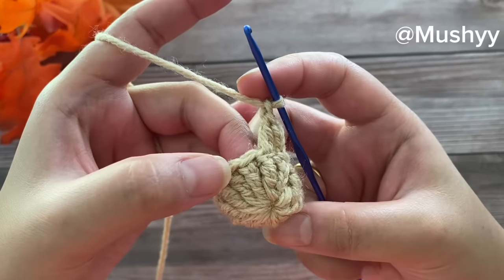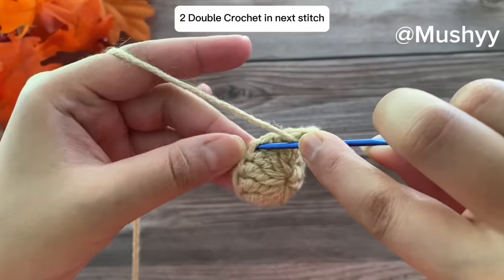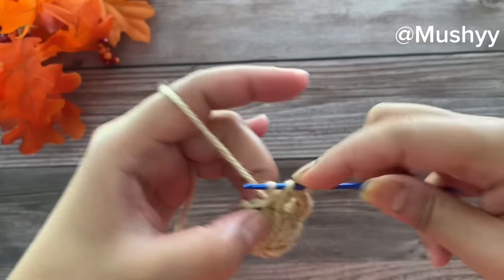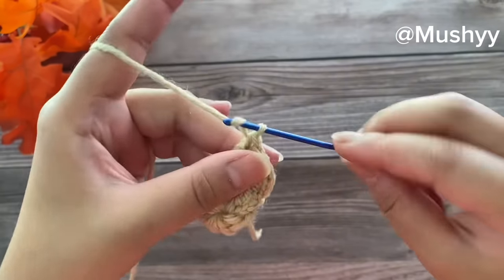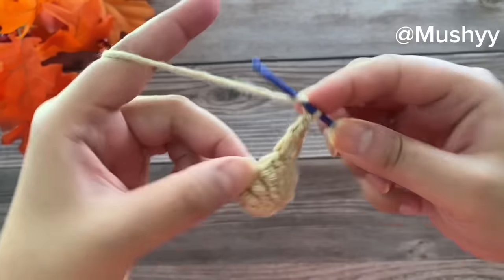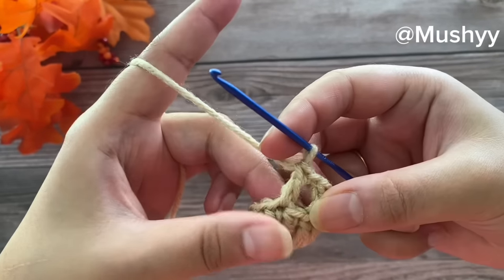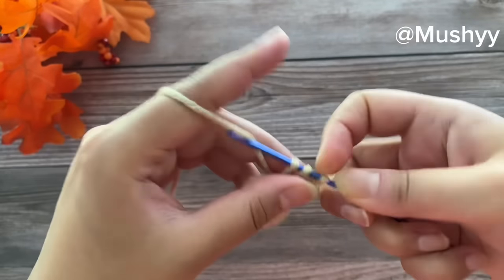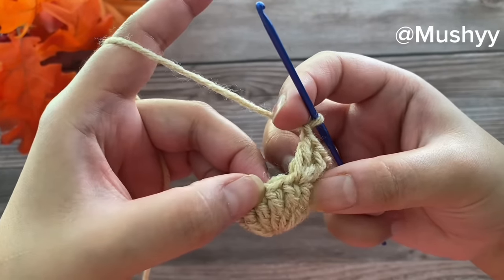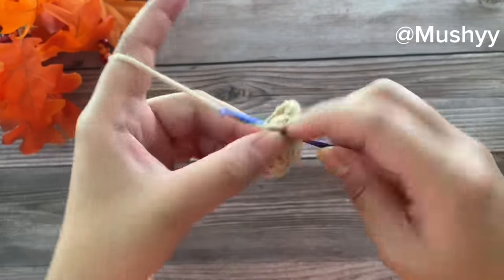Working two double crochets into the third stitch — the first double crochet and one more into the same stitch. Again chain one, skip the next stitch, and work two double crochets on the following stitch. Continue: chain one, skip the next stitch, work two double crochets on the following stitch — first double crochet and one more into the same space.